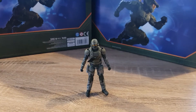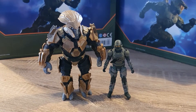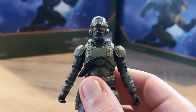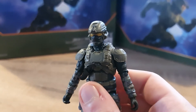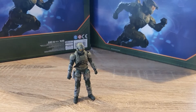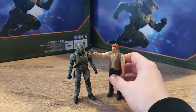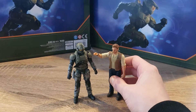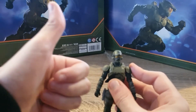Yeah, this guy's very small. Just look at that size difference. Although he's very small, look at the amount of detail on this guy. You know what this guy reminds me of? The human figures from Jurassic World — they're the same size and have the same articulation. Speaking of articulation, the joints on this guy are really stiff, which is good.